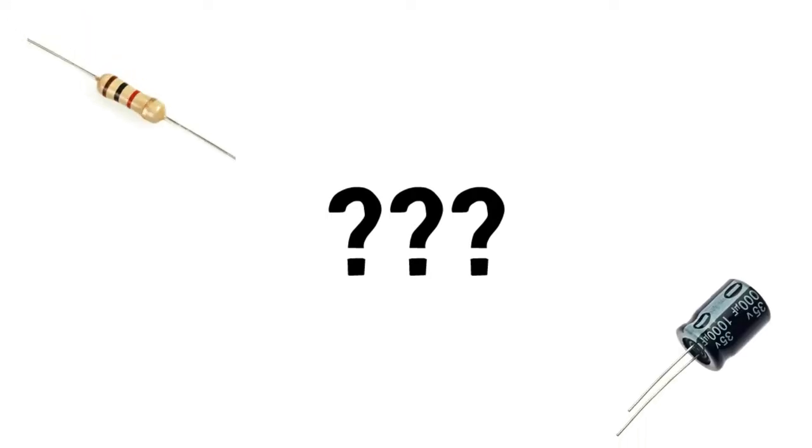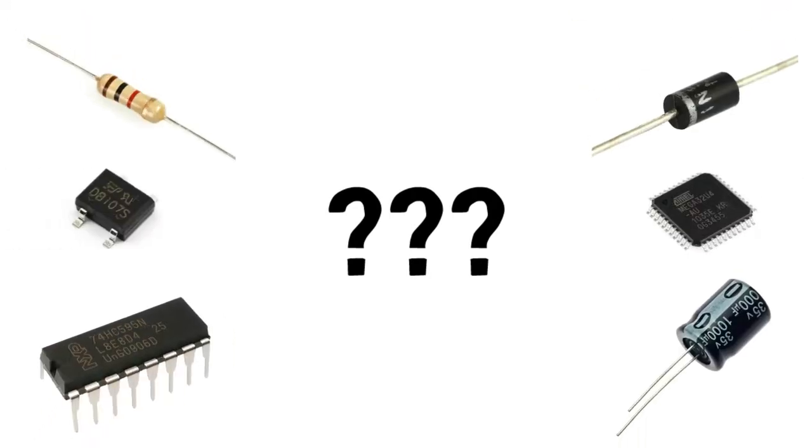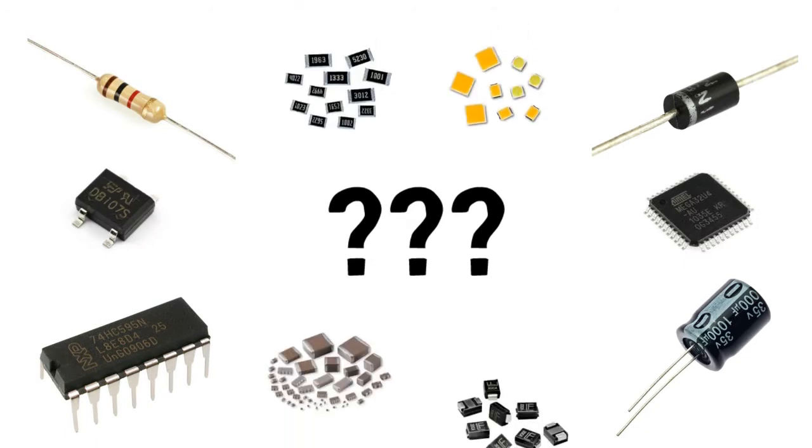So what is a circuit board? A circuit board is a board which is used to mount an electronic circuit on it. Electronic components such as resistors, capacitors, diodes, integrated circuits, and many more are placed or inserted into the circuit board. The circuit board is used to hold these components at one place and make connections between the different components, which completes the circuit.